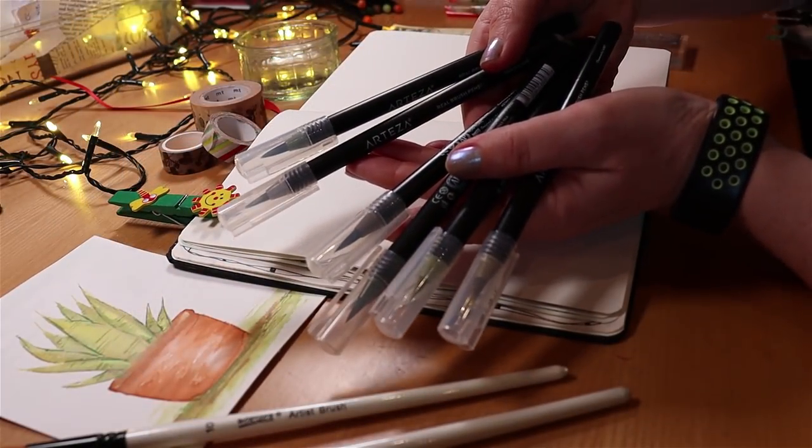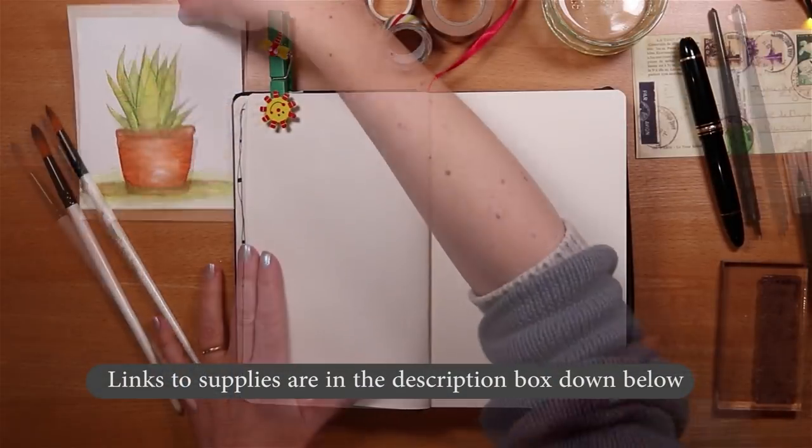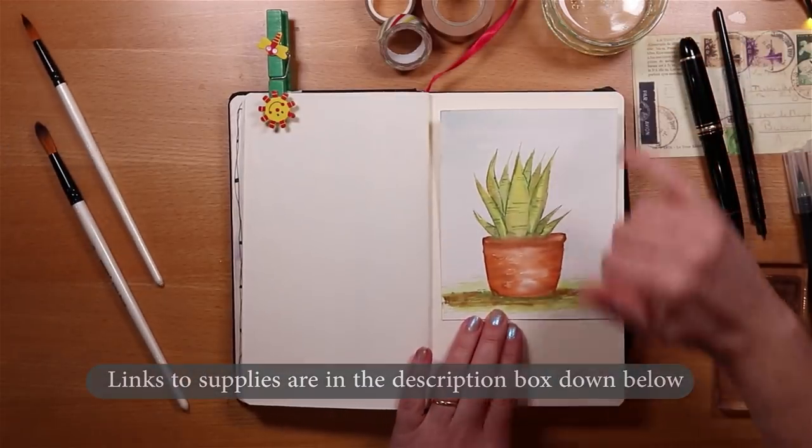I'm using a mix of pens for colouring including these real brush pens from Arteza. I'll put links to the supplies in the description box down below.